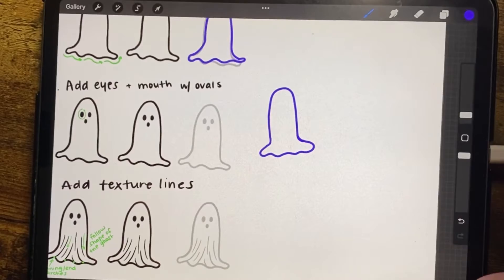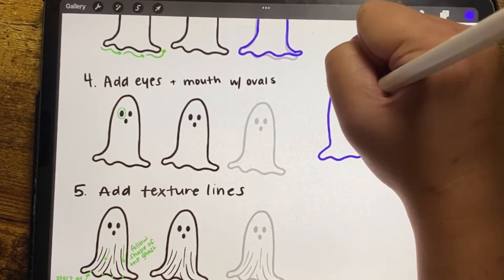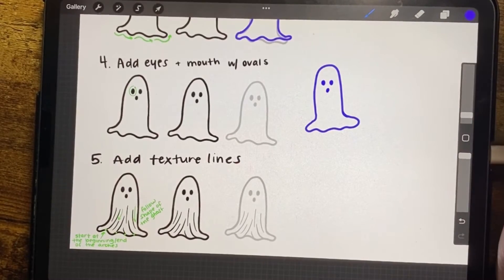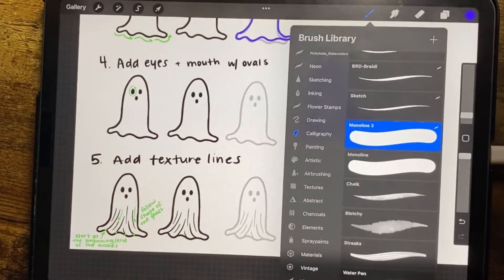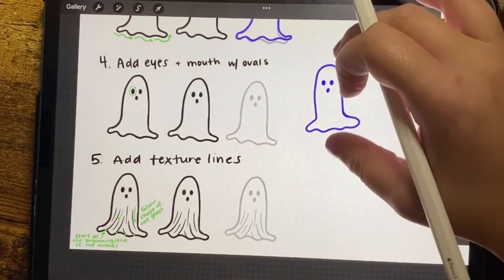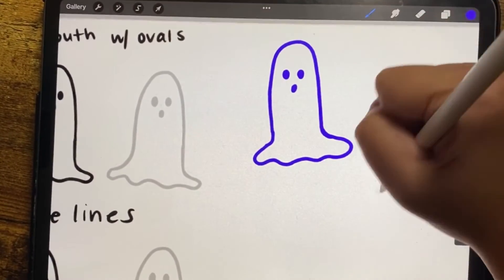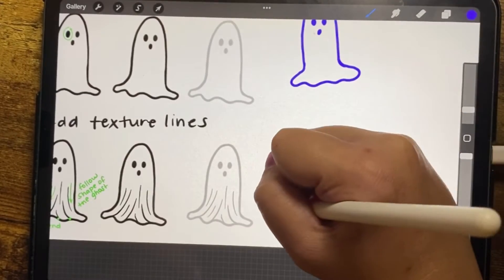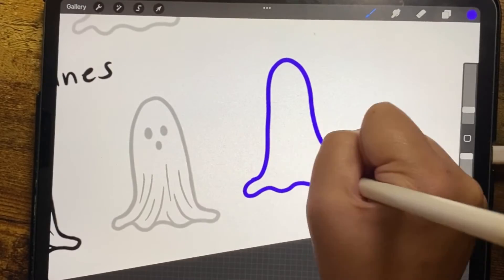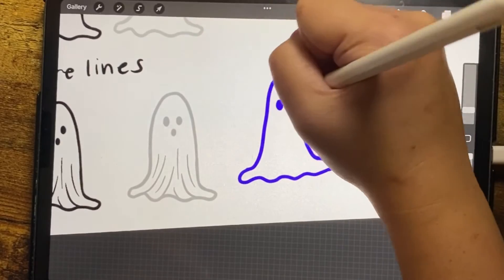Adjust as needed. The next step is to add ovals for the eyes and mouth. The very last step is to go in and add your texturing. I'm going to switch to the studio pen because I like being able to have it tapered, and I'll draw my ghost face — not to be confused with Ghostface, ha!